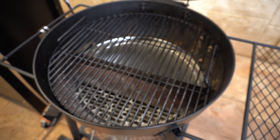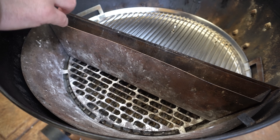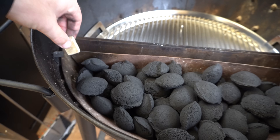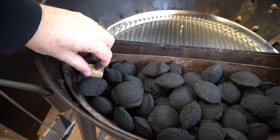We're going to open our lid and take out our cooking grate, then we'll fill our charcoal basket up with either lump charcoal or briquettes. Now we want to get our briquettes going, so on one side we're just going to bury in a couple of fire lighters and get them going.